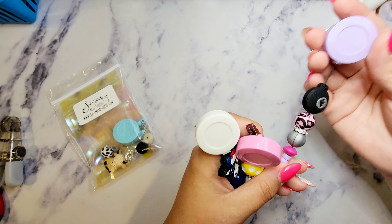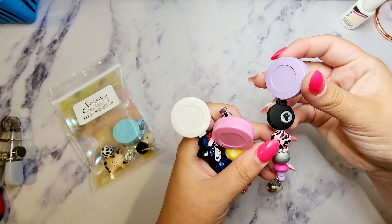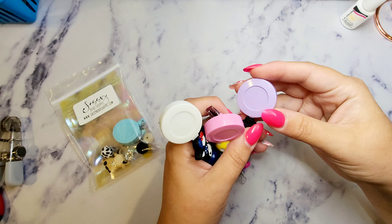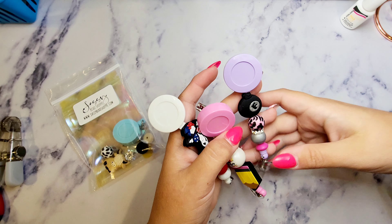This kit comes with all these beads and this badge reel — you just put it together. If you don't like how I've arranged it, that's the beauty of these kits: you can pick and choose how you want the stuff.